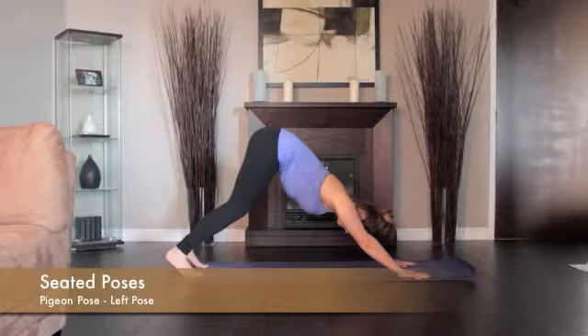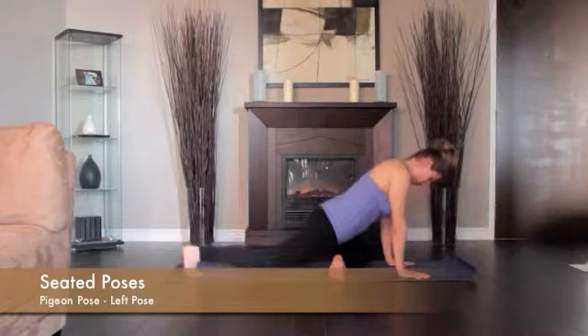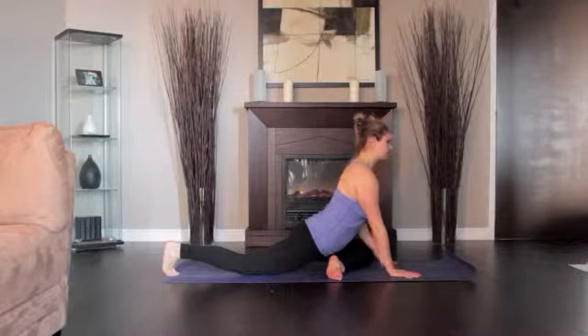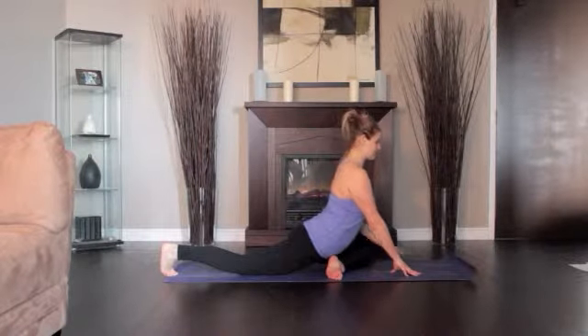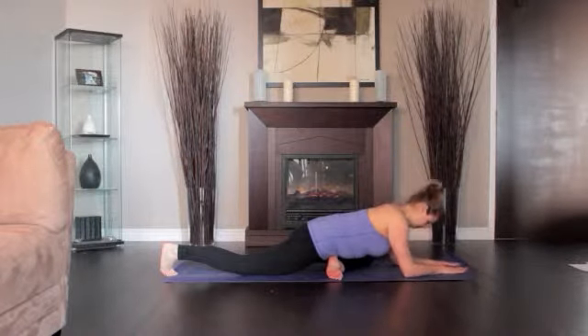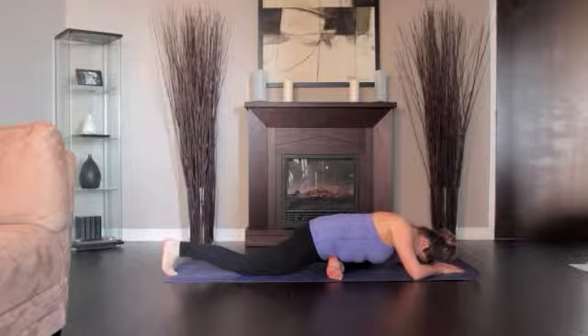From Downward Dog, bring your left knee forward to the back of your left wrist. Slowly slide your right leg back, straightening the knee and descending the front of the thigh to the floor. Lower the outside of your left buttock to the floor. Exhale and lay your torso down on the inner left thigh. Stretch your arms forward and push your fingertips firmly to the floor.